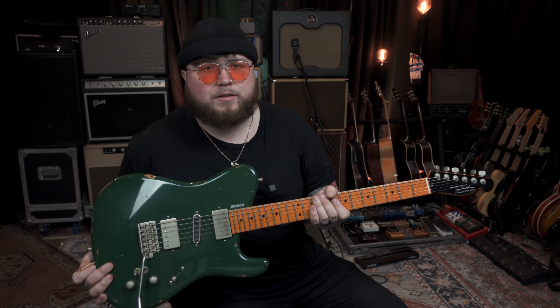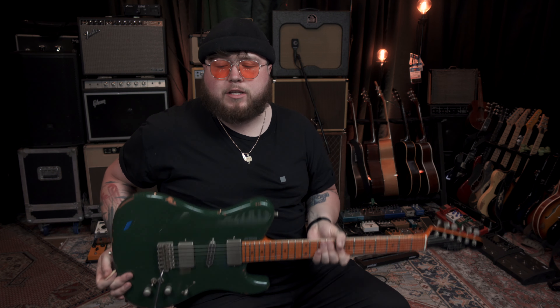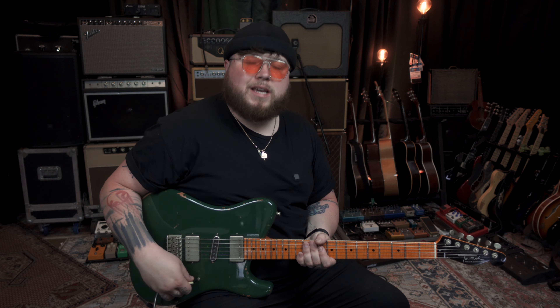I'm using my Tausch 665 in this gorgeous green finish, going straight into the SD9, into the Eddie Wong Polaris up there. All the wet effects are being handled by the Fractal Axe effects.